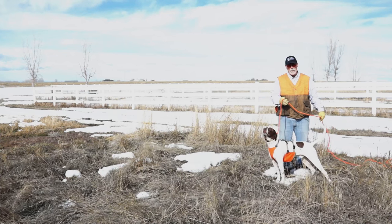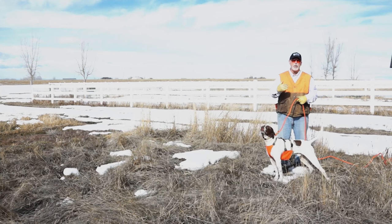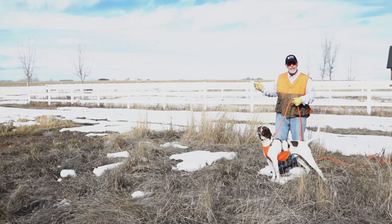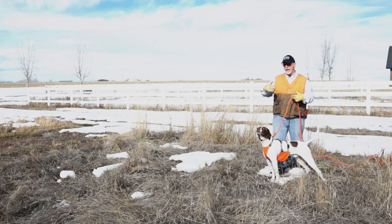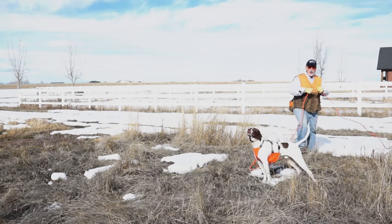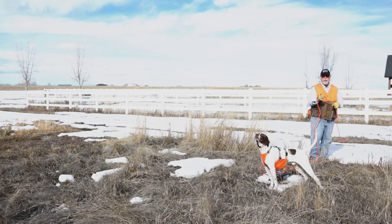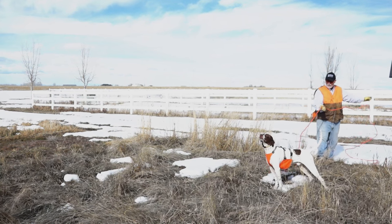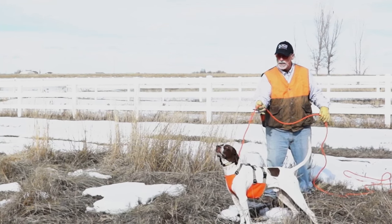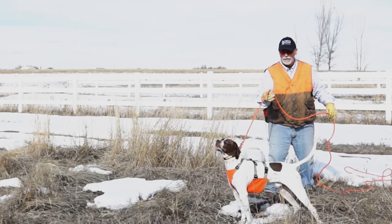We've got Ozzie here on our 20-foot check cord. I'm going to take him downwind of the bird — not right up on it, probably five, six, eight, ten feet off. Enough so he actually gets the scent, but not so close that he wants to jump in because the scent is just way too strong. I'm also not going to be way out on the check cord — that's too much room. I want to be right up close, giving him enough room to move around, but close enough so when he stops, boom, I can let him know. Stop. I'm right here. We're a team.